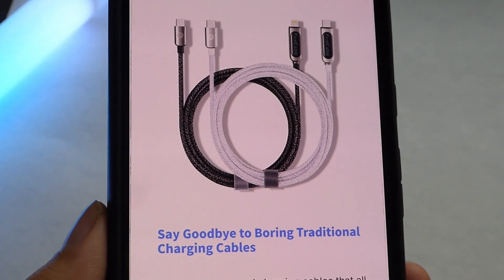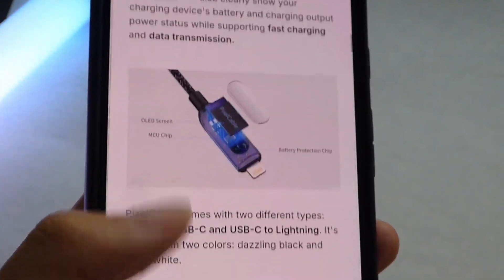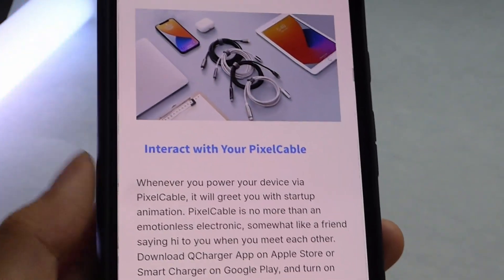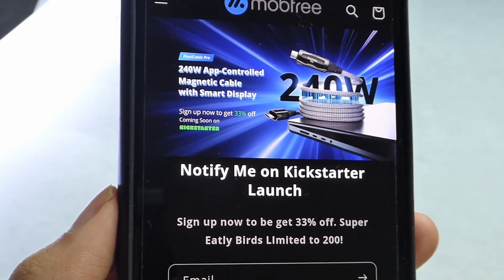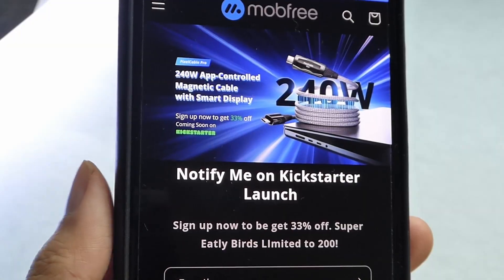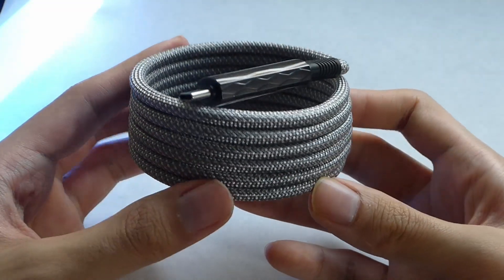For reference, this was their previous generation OG Pixel cable — it required your own cable ties if you wanted to neatly attach it together, since it wasn't magnetic back then. This will be launching initially on Kickstarter before becoming available on their website, but they've been around for a number of years now. This is just the initial batch that will become available.